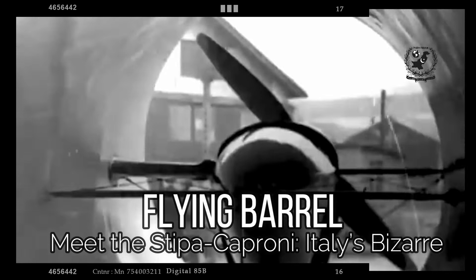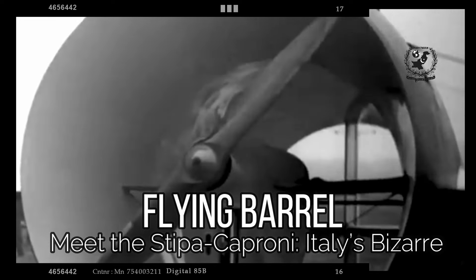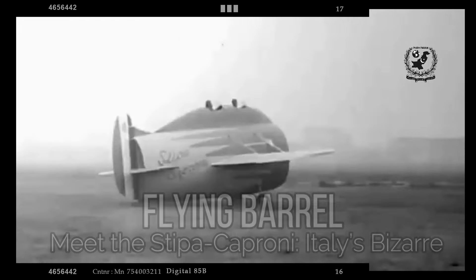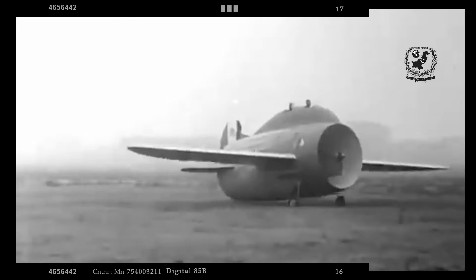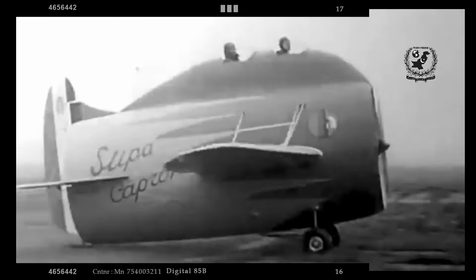Hello, aviation enthusiasts. Welcome back to our channel. Today, we dive into the fascinating world of experimental aircraft with a spotlight on the Stipe Caproni, an Italian prototype that promised innovation and peculiar design during the interwar period.